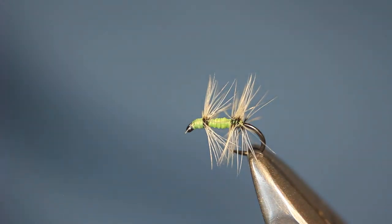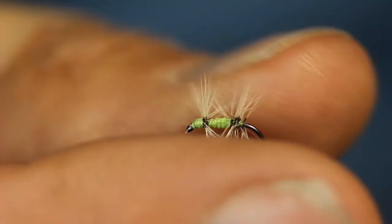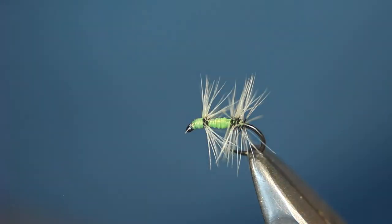At this time of year there are millions of these green fly sitting on the sycamore leaves. Any showery days they get washed off into the river, and particularly the grayling just hoover them up. A very effective pattern.